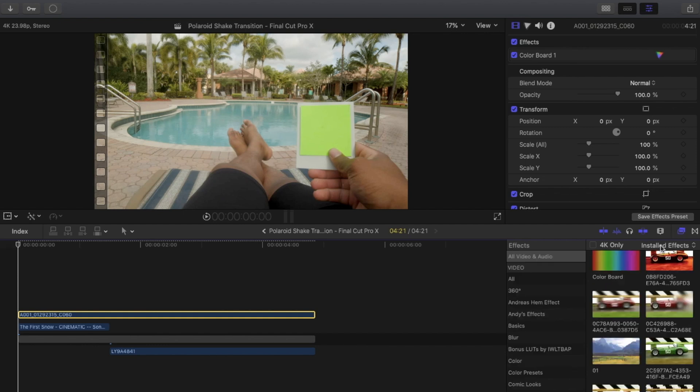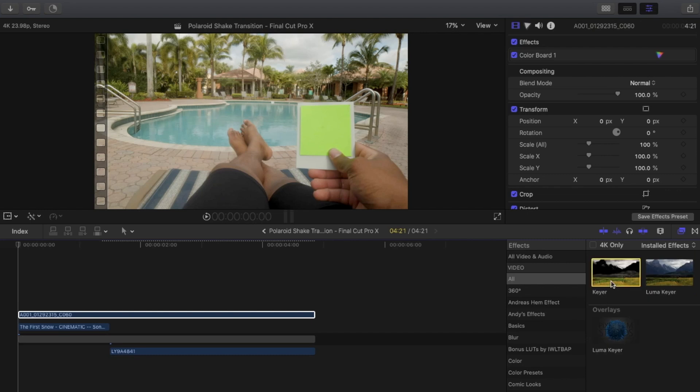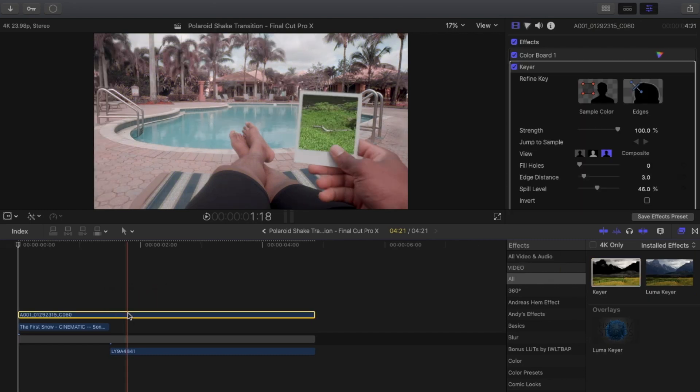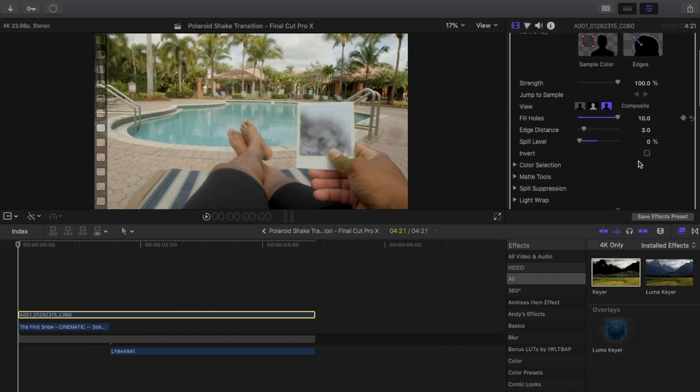The first thing we're going to want to do is go to the effects panel, type it in, and lay it on our clip. When you lay it on, you'll notice it changes colors into like a purplish — that's a simple fix. Go to spill levels and bring that all the way down, then go to fill holes and turn that all the way up.